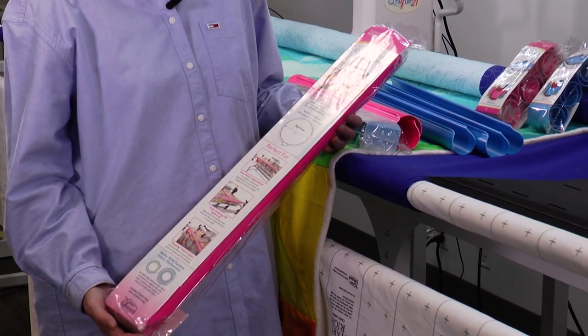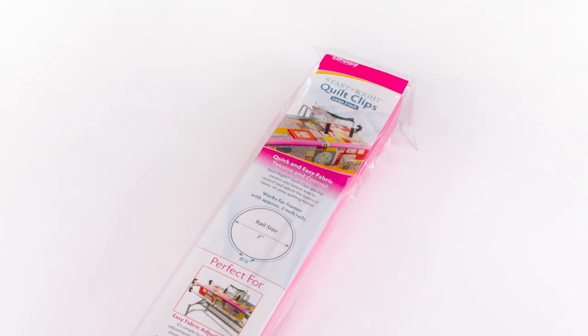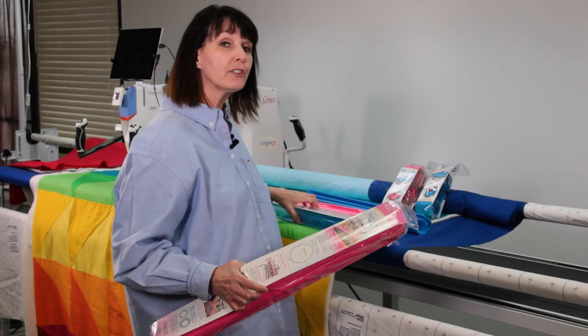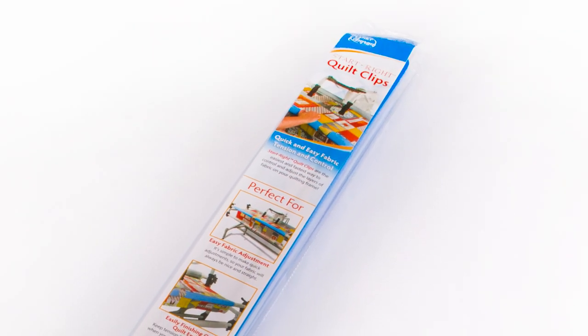They come in two sizes: our two-inch, for poles that are two inches in diameter or a little larger, and the inch-and-a-half quilt clips, which are good for poles that are an inch-and-a-quarter or an inch-and-a-half.